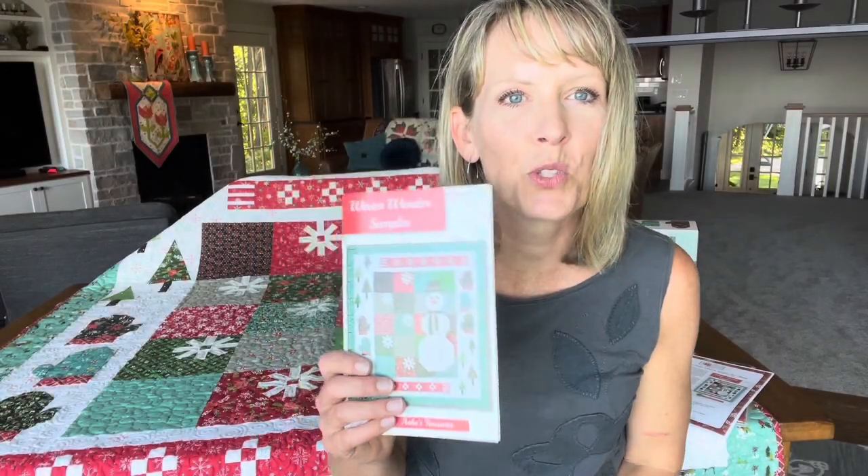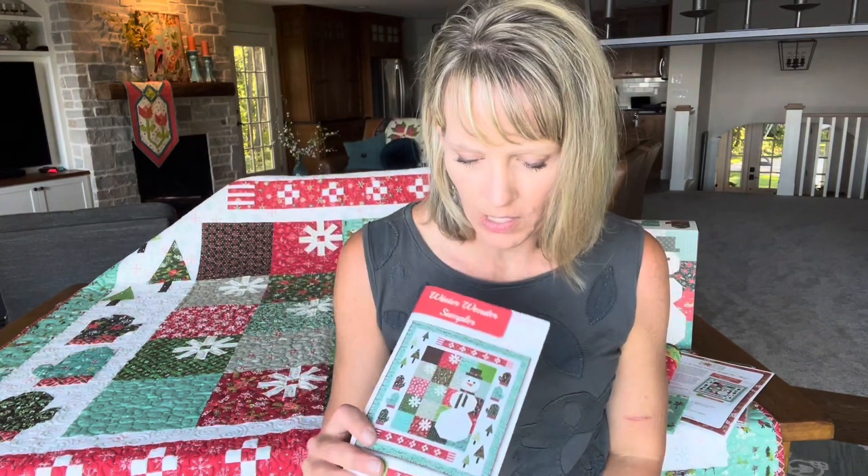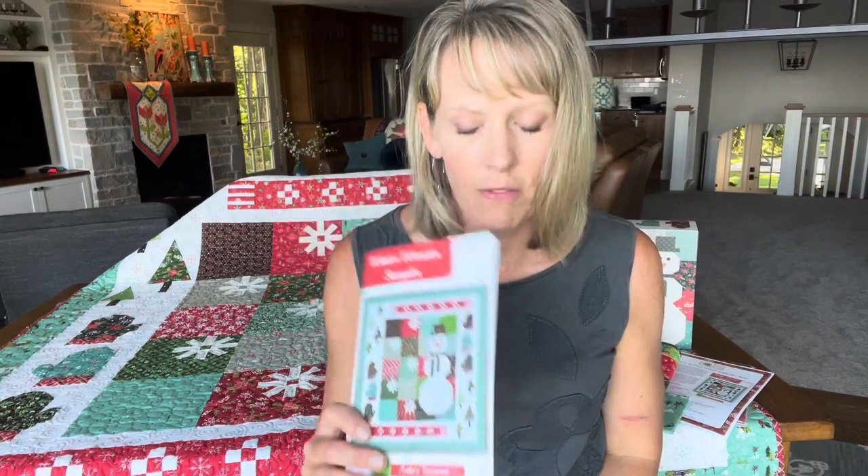Hello, everyone. Welcome to the Winter Wonder Sampler Sew Along. I'm your host, Heather Peterson. I'm going to be walking you through how to make this fun sampler quilt. I'm the designer of the pattern and my pattern company is called Anka's Treasures.